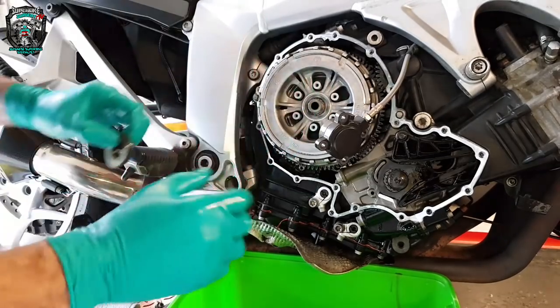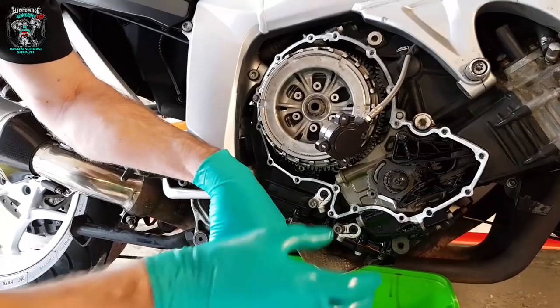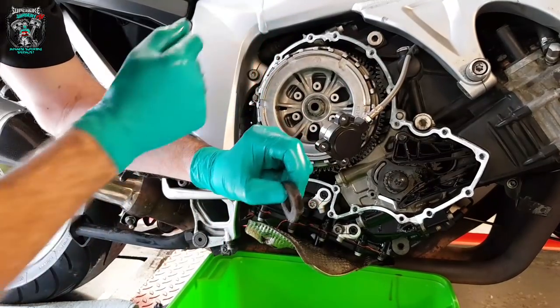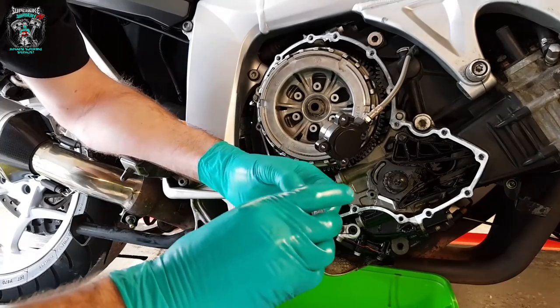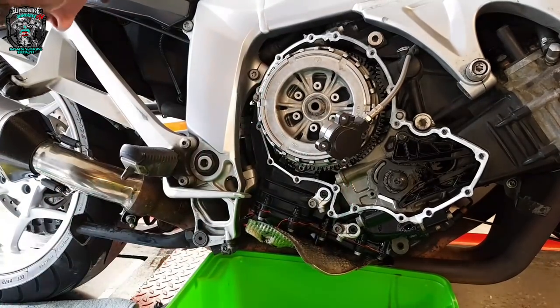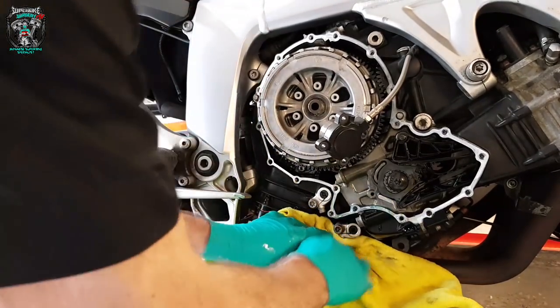If you had a clutch holding tool and a big long breaker bar and a socket, you would struggle to get that undone. Right tool for the job — impact gun.